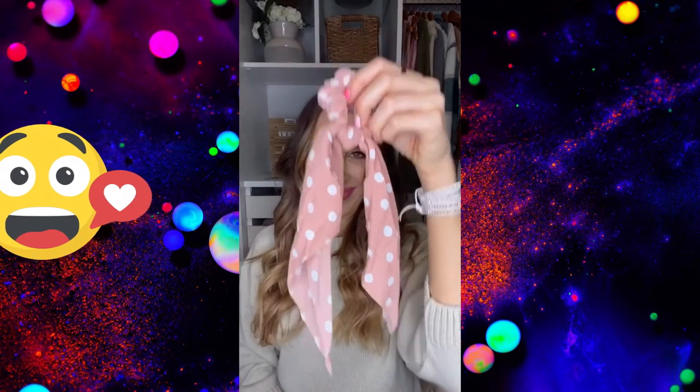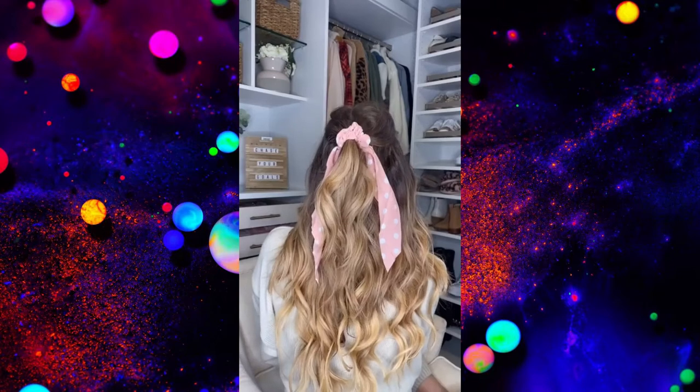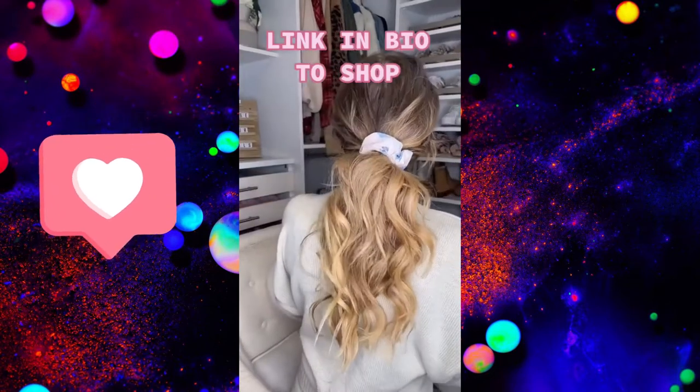These hair scarves come in a pack of 12 for $12, and look amazing styled in ponytails and half-up hairstyles. These matte claw clips come in a pack of four, and I love that they don't dent your hair when you put your hair up. Link in bio to shop.